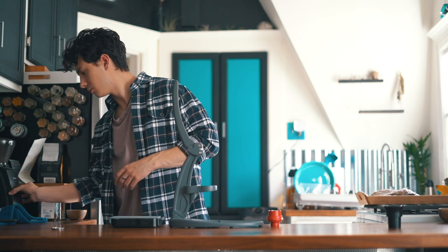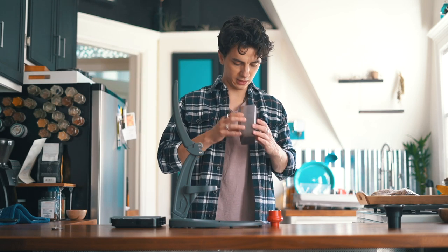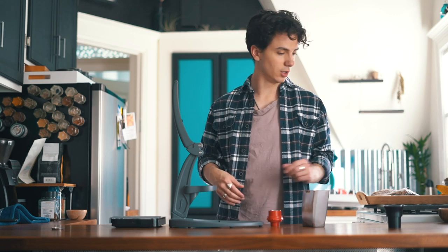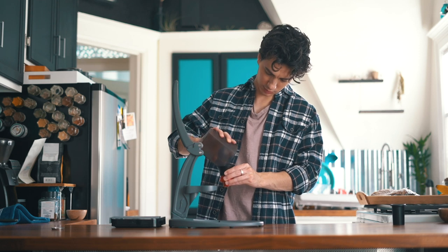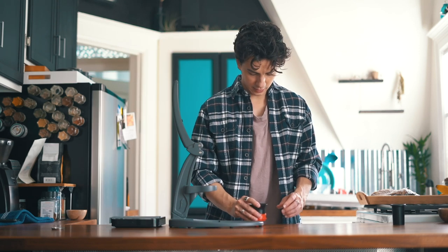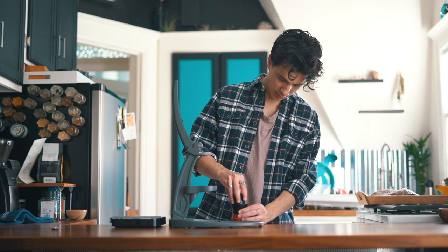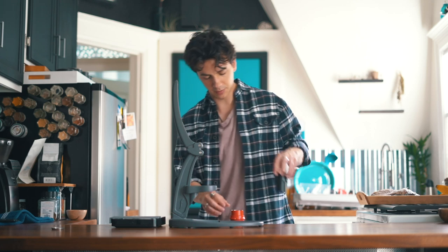Okay, so we've got our coffee grounds here — again, not super amazingly ground or very consistent. However, it is going to do the trick because we have our pressurized filter. So I'm going to go ahead and load the espresso into the portafilter. And then I'm just going to give this a little tamp with the tamper that comes with the Neo. Obviously trying to get it as flat as I can.